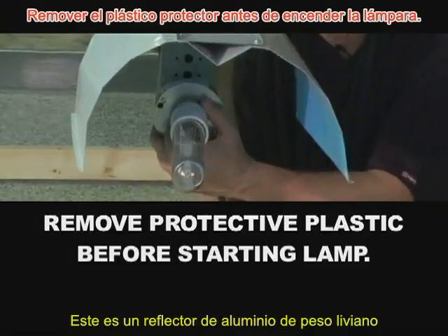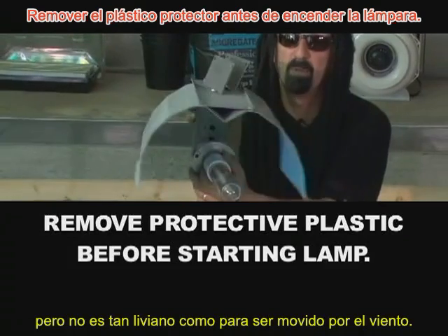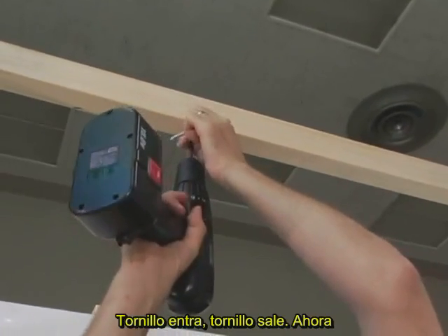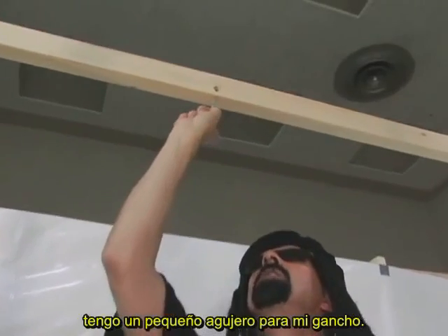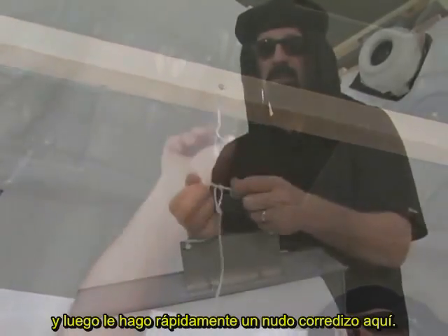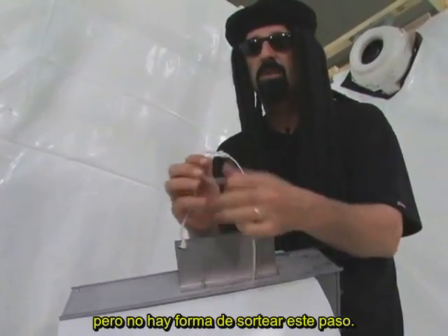This is a lightweight aluminum reflector that is easy to hang but not so light that it will move around when air blows. I'll screw in a hook, start a nice little hole, and put the hook in by hand. I'll tie a quick granny knot — you can use a square knot or a bowline, whatever you like, but there's no way this is going to slip.